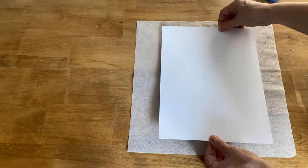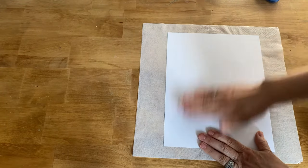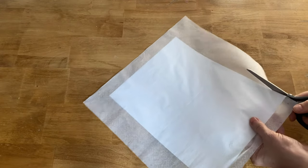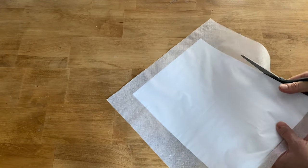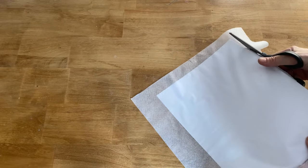You just want to set down your paper right in the middle of the napkin and smooth it out so there are no wrinkles and no bubbles. Then we're ready to cut off all the excess napkin around the edge. Make sure you cut the napkin really close to the edge of the computer paper because you don't want any edges to get caught as it's going through your printer.